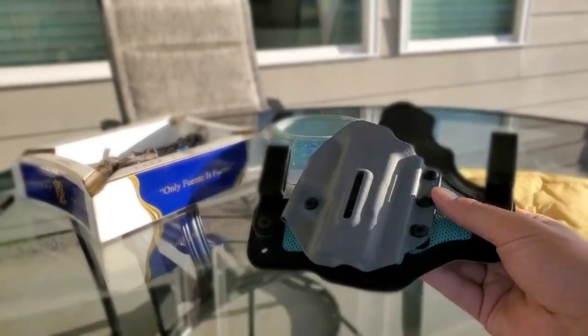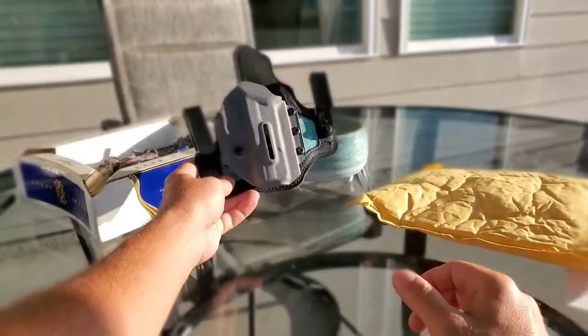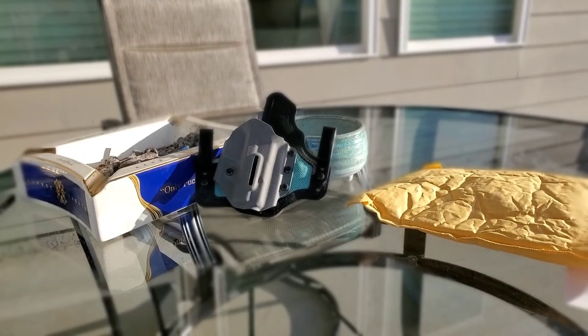That's it guys. If you're looking for a holster, I do highly recommend this one. Obviously I haven't carried this new one yet, but I have carried this style for years. That's it for the unpackaging — until next time, stay safe, God bless America.